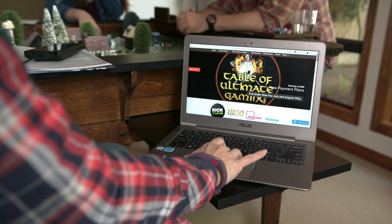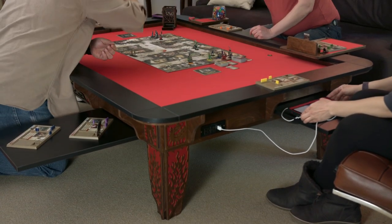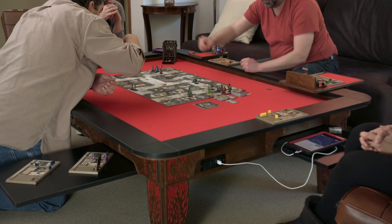Never worry about charging your phone, running a laptop, or using Bluetooth speakers again. Power outlets are adapted to the region you're ordering from.